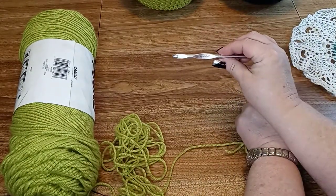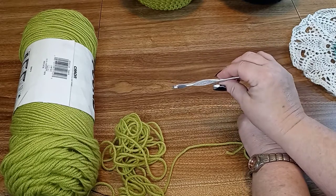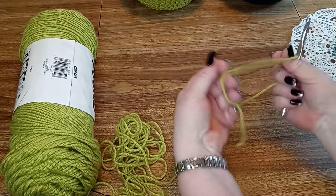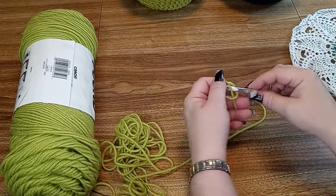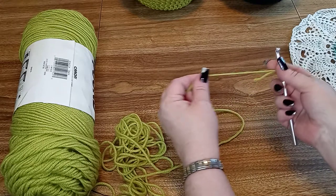So we are going to be using a size K crochet hook and a heavy 4-ply worsted weight yarn. I am going to be using a bright green so you can see the stitches.